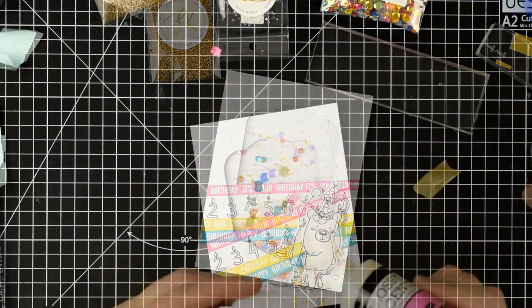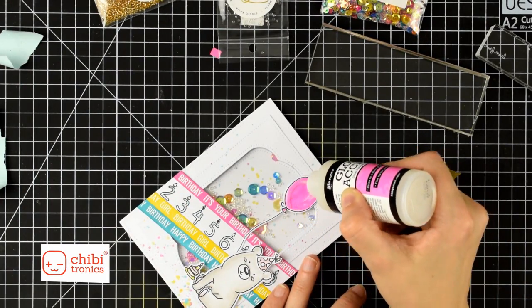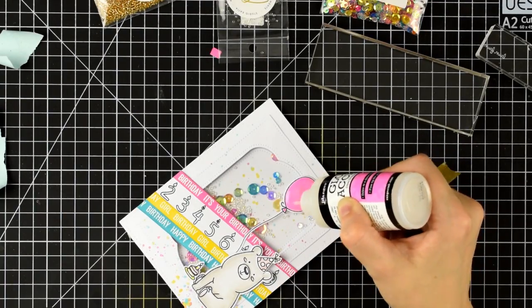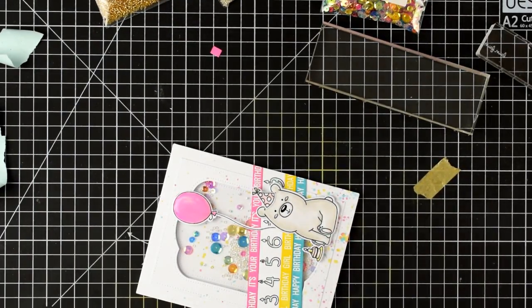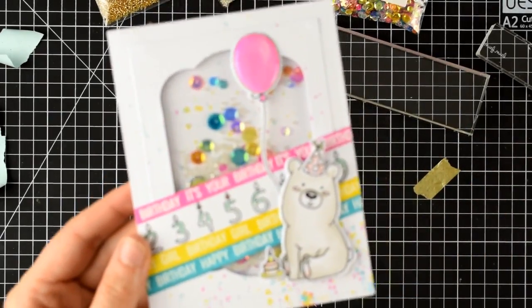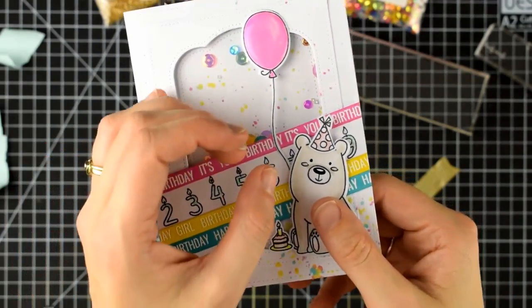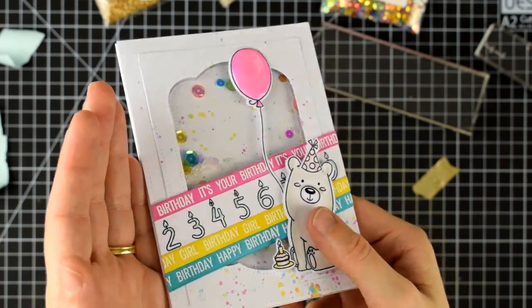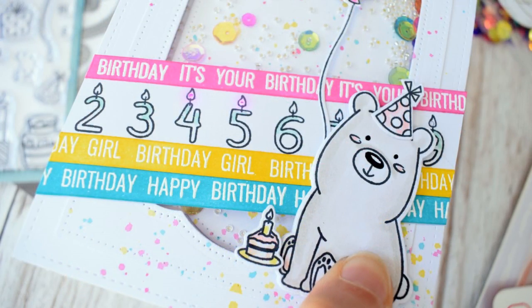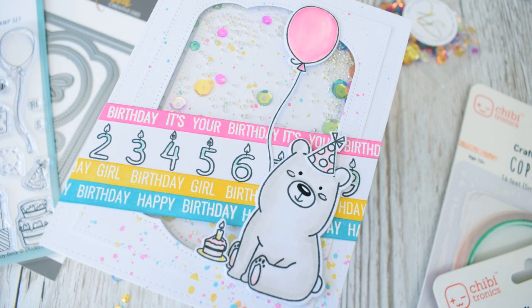So there we have it — we've got a shaker and some LEDs in the background. I thought it looked a bit bare at the top so I added a balloon and covered it in some glossy accents. To finish off I'll use my black glaze pen to intensify the eyes and the nose on this cute little bear. Let's give it a shake and the sequins will fall around inside, and when I press on this little bear's tummy the four and the five candle lights up. I just love the magic of Chibitronics — it doesn't get old ever. Here's a closer look so you can see the splatters on the card, the colouring, and those fun vibrant colours. Happy crafting!